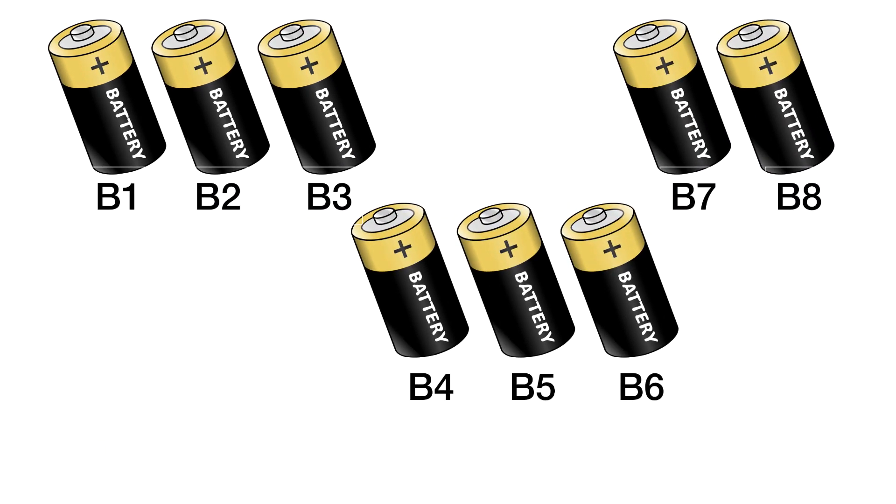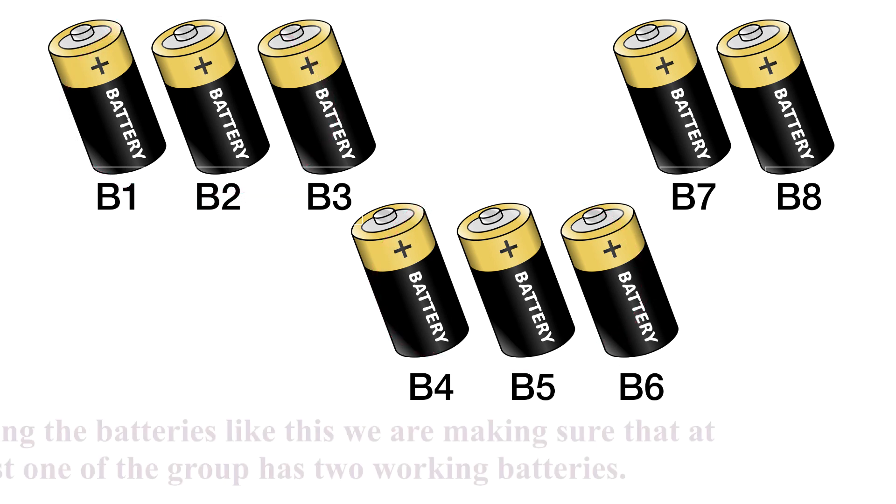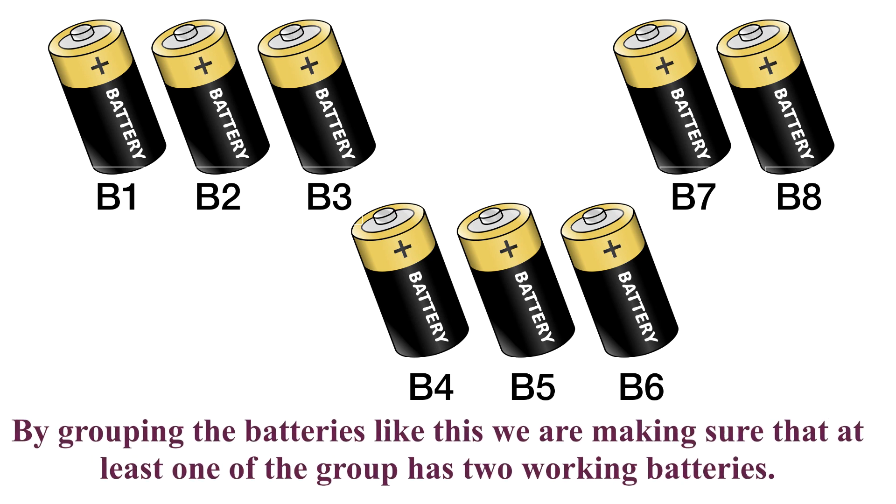Now I will explain the most efficient way of finding the solution for this puzzle. We know that out of eight batteries only four are in working condition, and we need two good batteries to run the torch. Let's divide the eight batteries into a group of three, where group one and group two contain three batteries and group three contains two batteries. By grouping like this, we are making sure that at least one of the groups has two working batteries, because there are four working batteries and only three groups present. By logic, there must be at least two working batteries in any one of the groups.